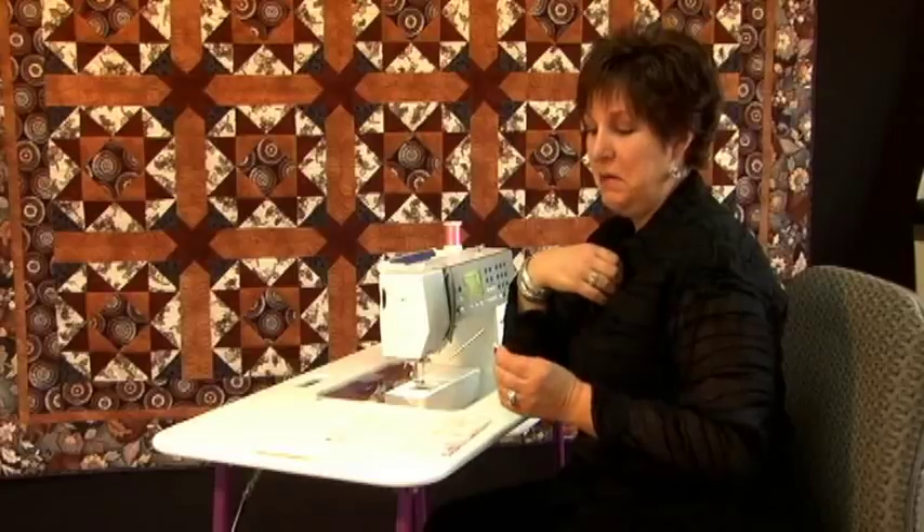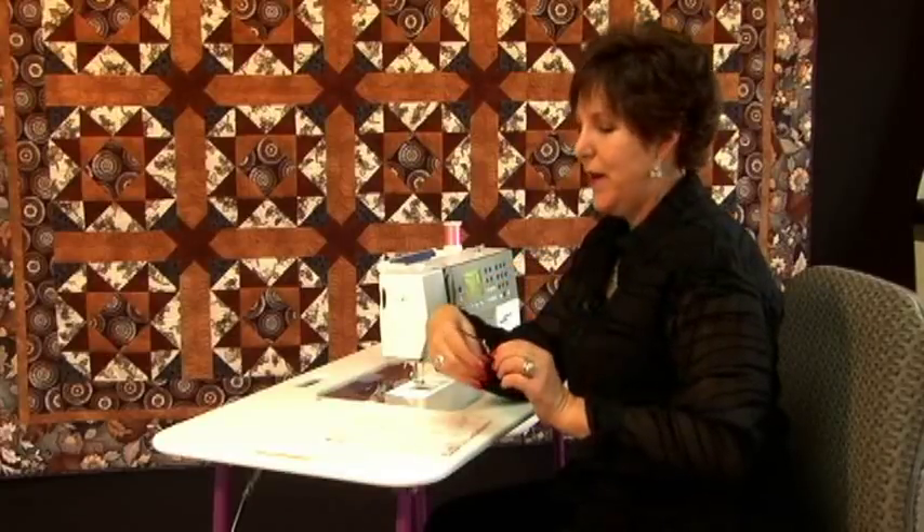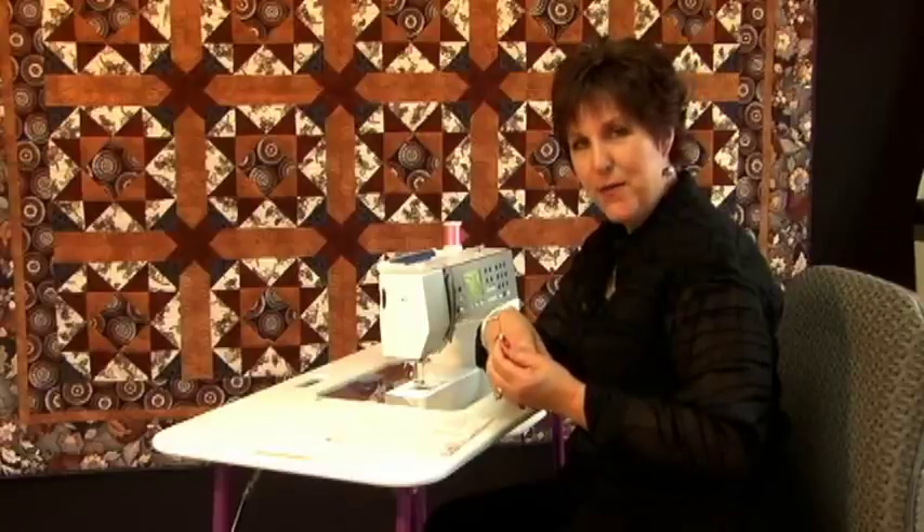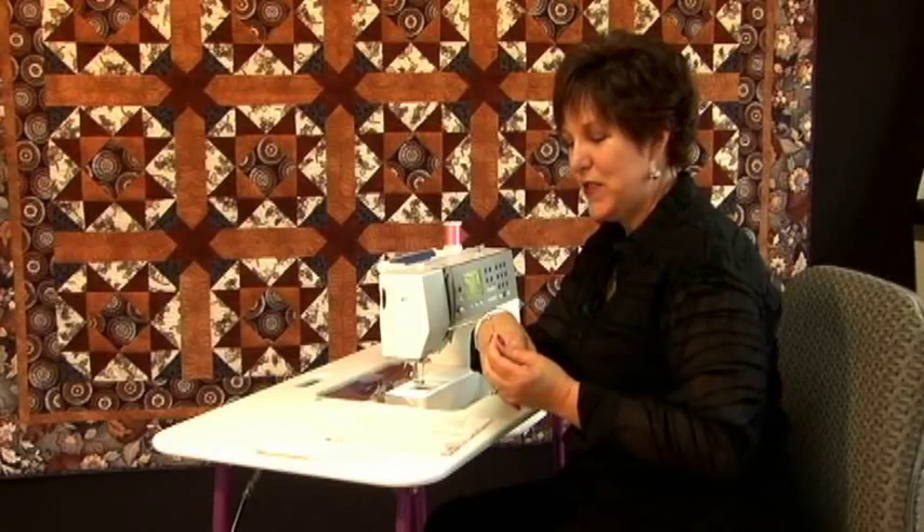When I first saw it, I thought, hmm, something I'll never use. Wrong again. I've used this many, many times, and especially with doing Texture Magic.